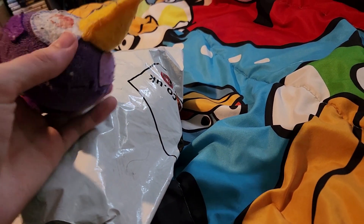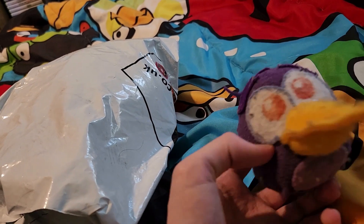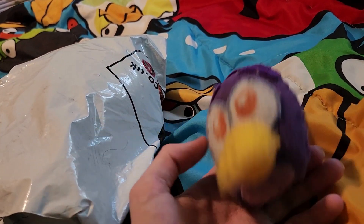I would have ordered the other ones, but I'll get to why I haven't ordered the other characters yet.